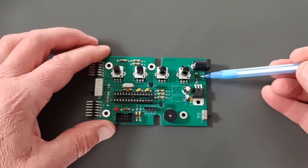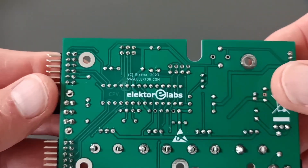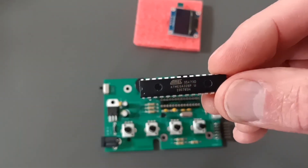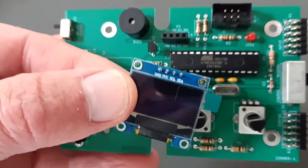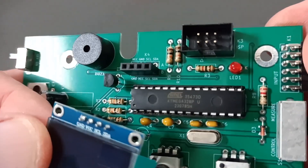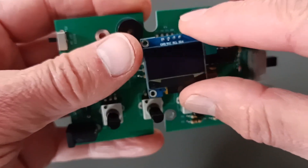Check once more the orientation of all the components and check your soldering. Insert IC2 in its socket. Plug the OLED display on its socket K4, making sure that the labels on the display are in the same order as the labels for K4.